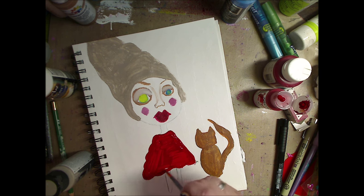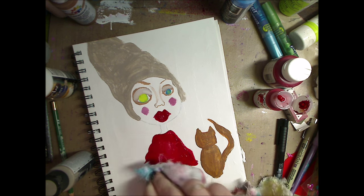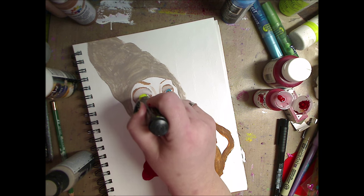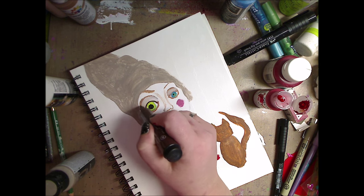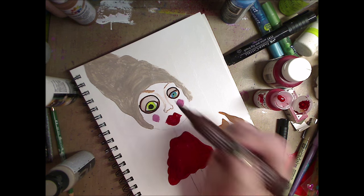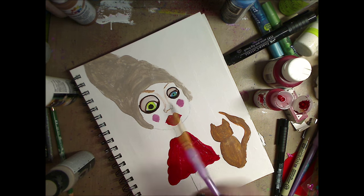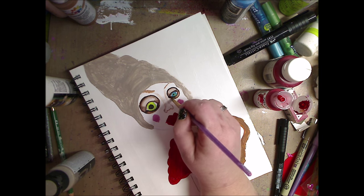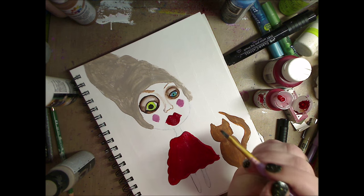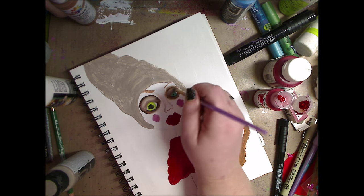I'm just using some Golden Naphthol Red Medium in her dress because I'm trying to use up all these old paints. And then I go over the lips again with red — I just keep hitting red, taking my rag and wiping it off a little bit. Taking black and I put a little pupil in the one and a bigger pupil in the other. That's my Faber-Castell Big Pitt Pen. And this is the medium Pitt pen and I'm just going in and tracing on the bottom, going in with some more of the brown paint and pulling it around. I wet my brush and it's going to blend that black marker — although it's a permanent marker, it does blend while it's wet, and I love it and I use it to my advantage.